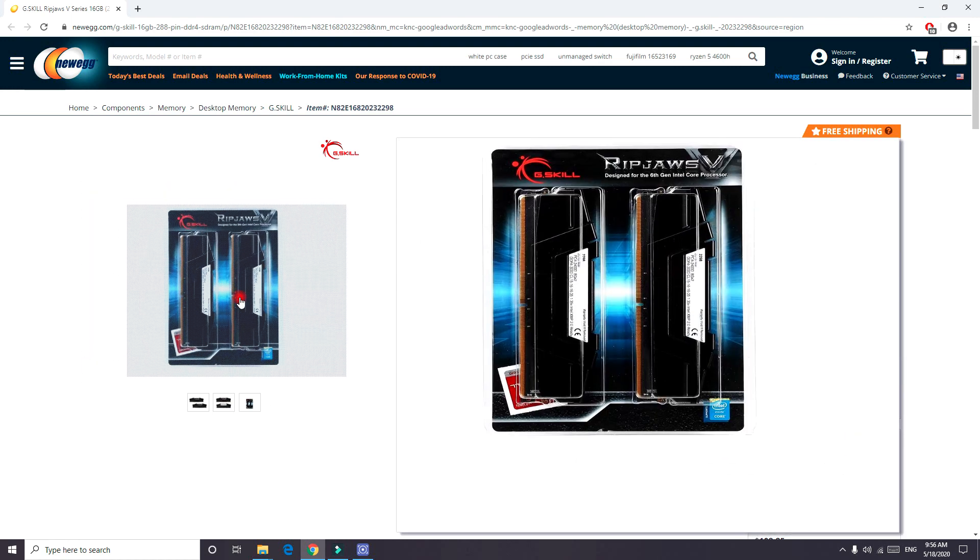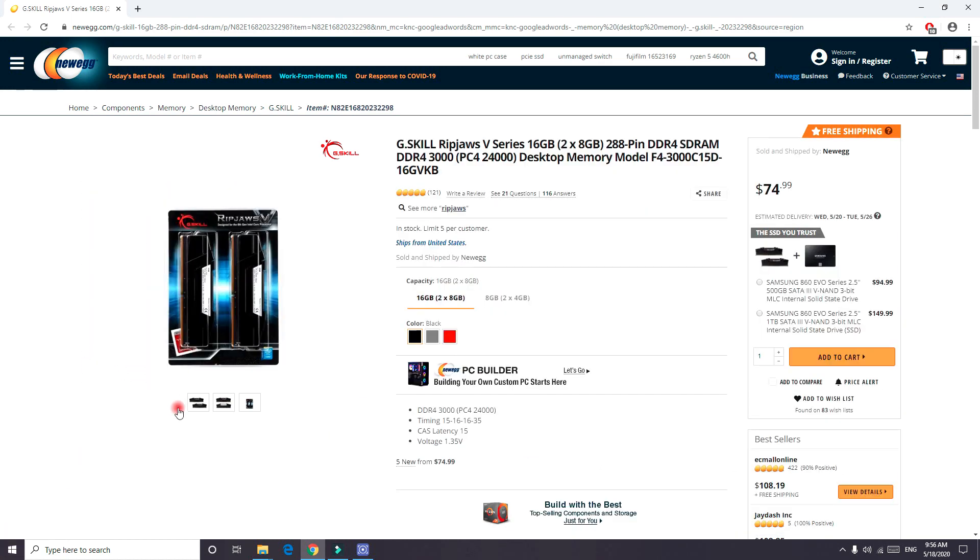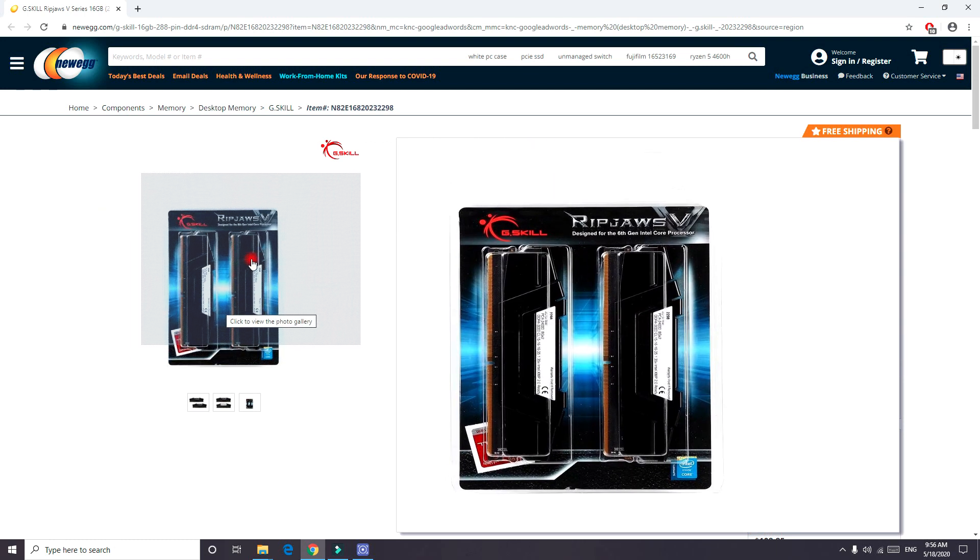As mentioned, this is dual channel 16GB. Dual channel means the data transfers into two channels instead of one, so your speed is twice as fast. For example, using 16GB in dual channel is actually equivalent to 32GB of single channel speed, so you get much faster performance.